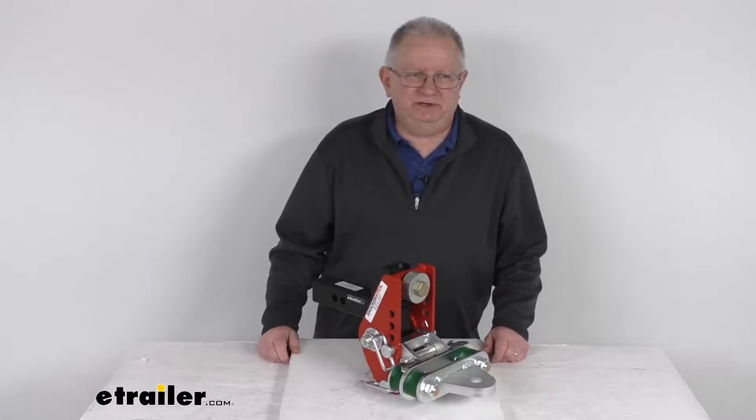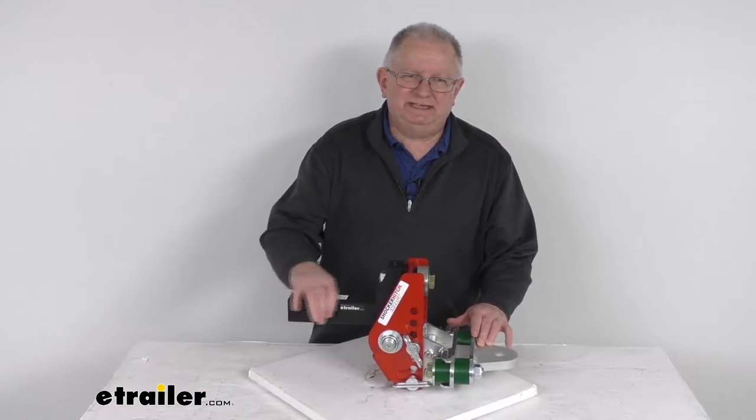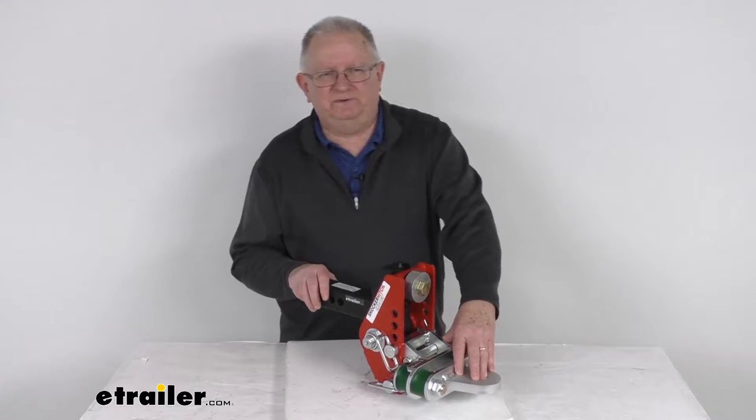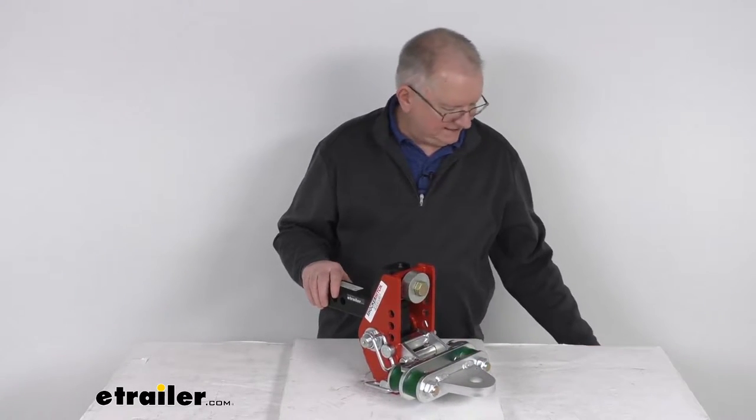Hello everybody, this is Jeff at eTrailer.com. Today we're going to take a look at the Shocker Impact Hitch with the 2-inch shank and the adjustable cushion drawbar mount for farm applications. This has a 12,000 pound gross towing weight capacity.